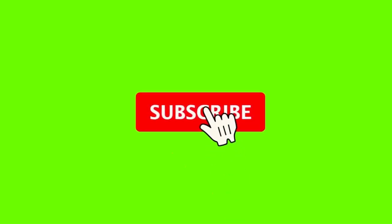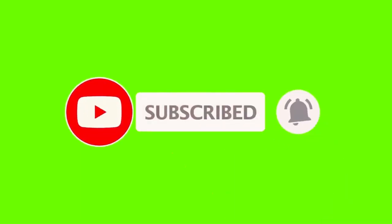Please remember to subscribe and don't forget to hit that notification bell. Thank you.